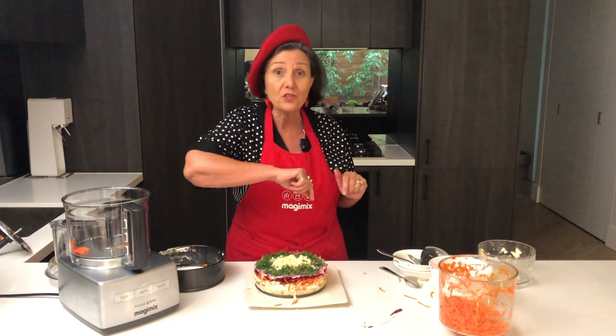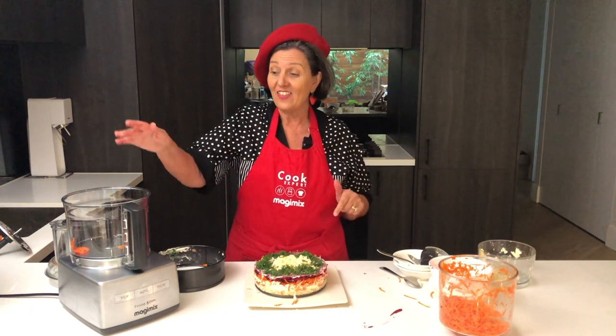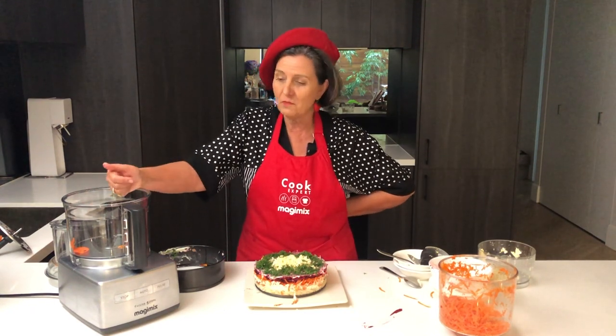Take care, enjoy, and really try this because I bet you if you do, you'll make it again and again and again. Thank you Magimix for making it easy.